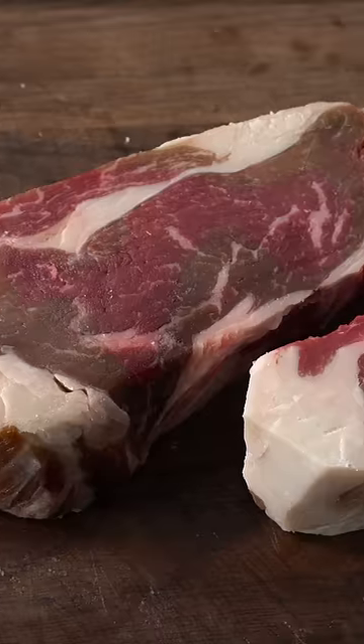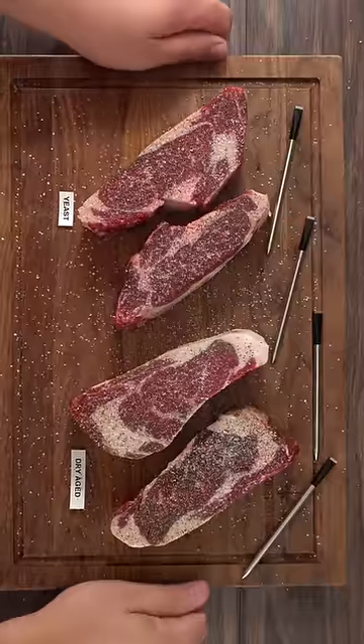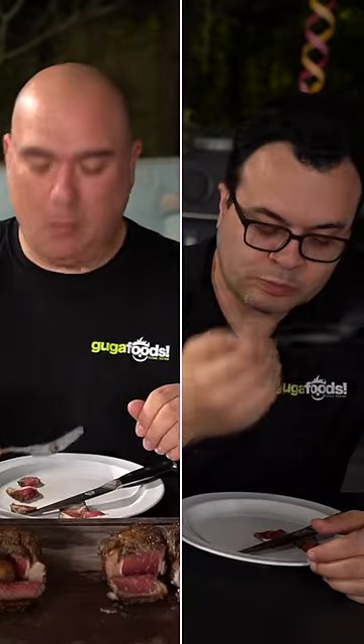Right at this stage I was excited to see how it was gonna taste. So I seasoned it with salt, pepper, and garlic powder, and immediately took it outside to grill it. I put a nice wonderful crust on it and made sure that it was cooked to medium rare. Now the only thing left was to taste it.